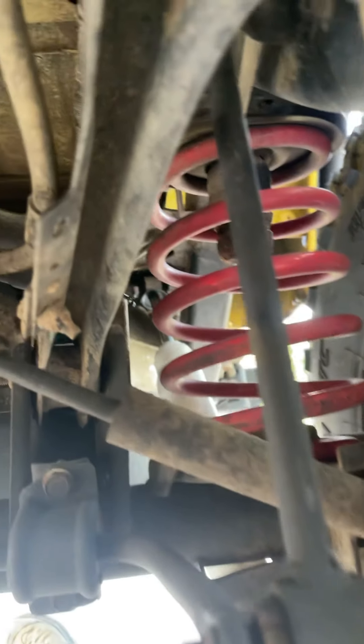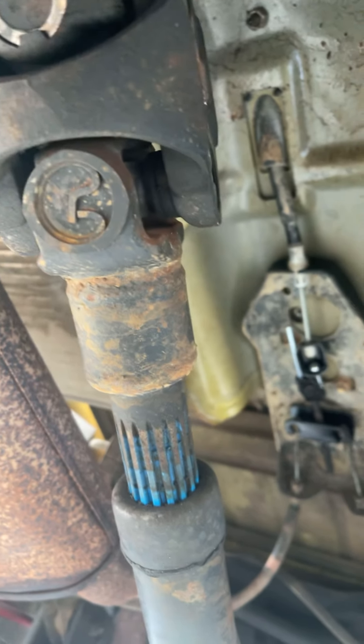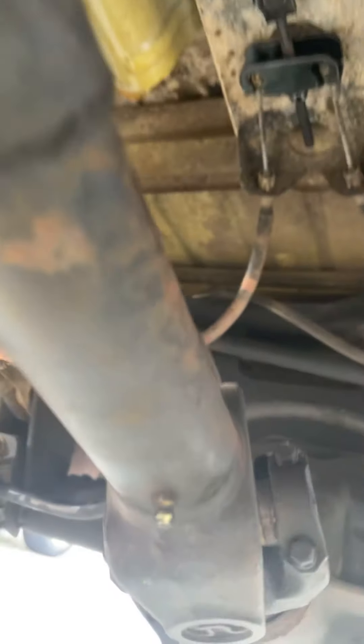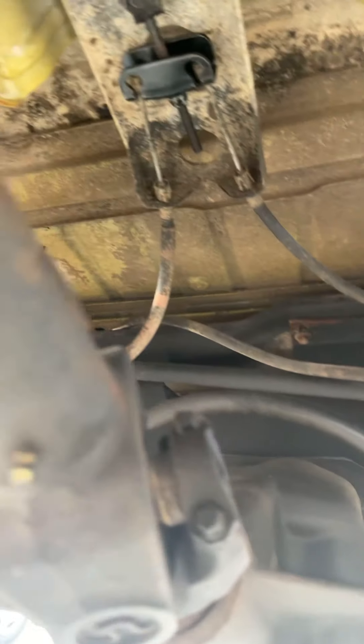I thought it would be interesting to take a before video. So here's the underside. I do have my Slip Yoke Eliminator — I installed that when I rebuilt the T-case after it was stolen. So that's installed, and this will come off. We'll take it off, check it, lube it up, and then put it back on the Ford.